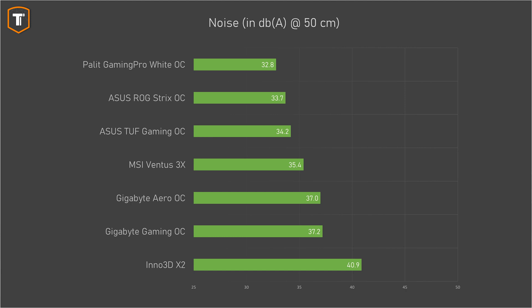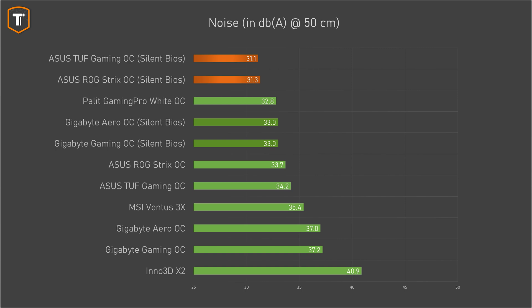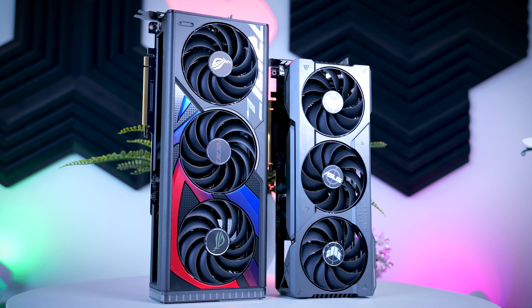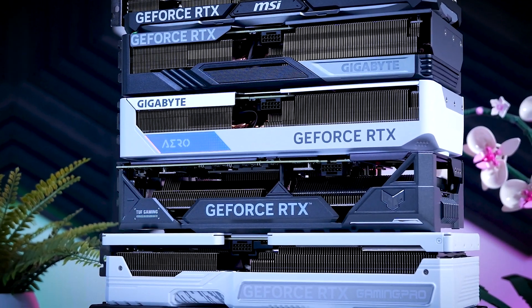Most of these cards ran really quiet straight out of the box, with only the Inno 3D being noticeably louder than the rest. Asus and MSI ran a bit quieter than Gigabyte by default, with Gigabyte cards being just a little bit more audible, but using the second BIOS kept them really quiet as well. Of course, the TUF and the Strix can be even quieter using their second BIOS, so technically, if you want the quietest cards, Asus gets the win. I have to admit I was impressed by the Palette here, which was the quietest out of the box - it doesn't have a second BIOS, but I don't think it needs it either. And if you're worried about coilwhine, none of these cards had any in my testing, even when looking at some super high FPS menu screens where coilwhine is generally more likely to occur.